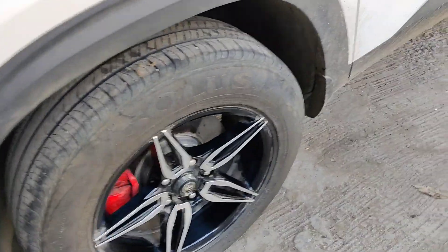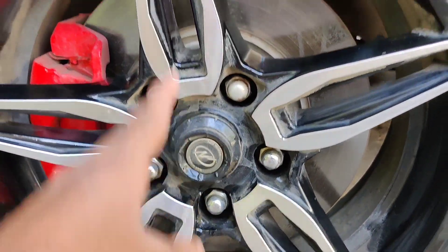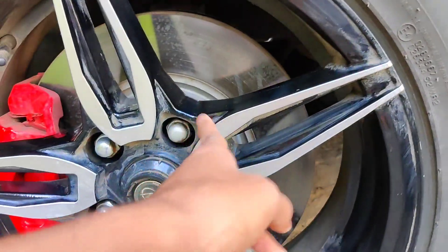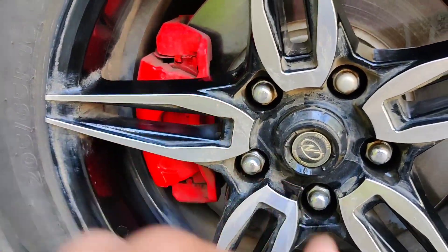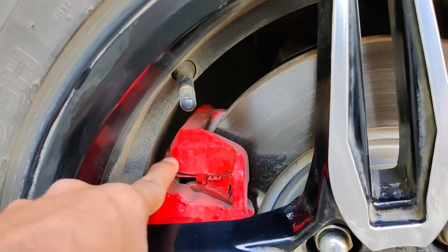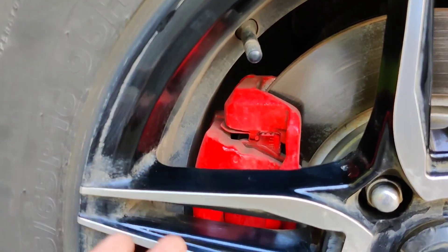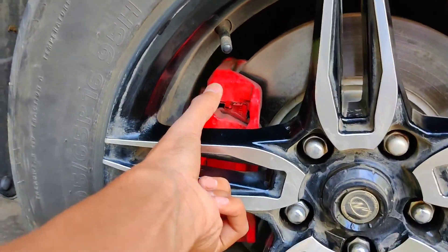This is the diesel variant. These are the new alloy wheels, which have a black and silver finish. The car is a dual tone color. You can see the dual tone touch-up. If you look closely, you can see the color of the alloy wheels. This is a disc brake with a brake caliper in a good color.